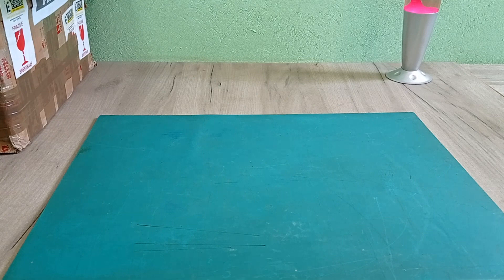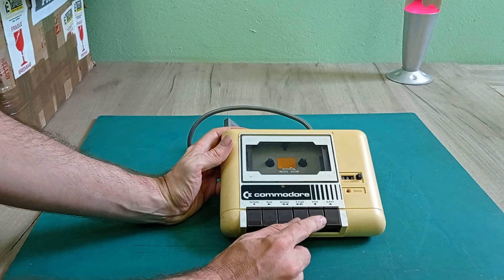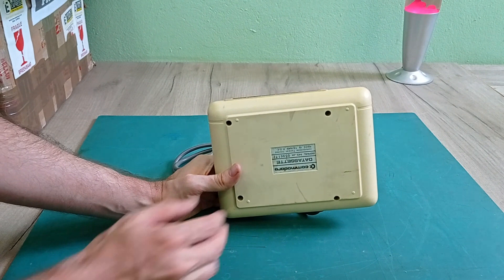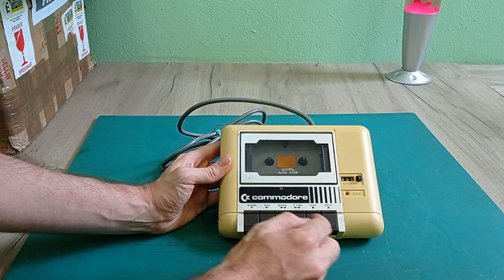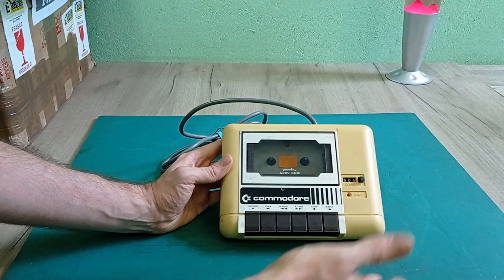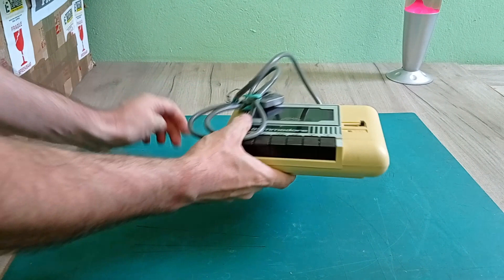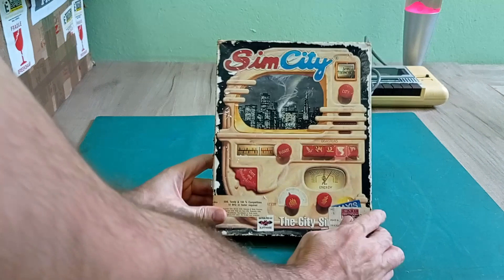The first box I'm going to open is this big one. We have a Commodore tape player. These are obviously designed for recording and playing back information to your Commodore. I do already have one of these, but it isn't a Commodore branded one - the one I've got is just a generic off-the-shelf player. So this is actually a really nice one to have. It seems to be in pretty good condition; all the play buttons work. It's a bit yellowed so maybe it might be in need of some retrobriting, but it's a pretty good find.